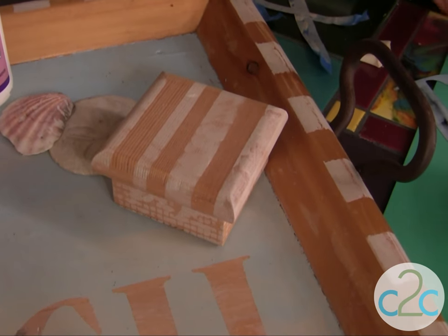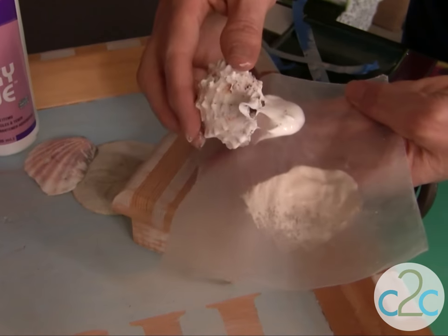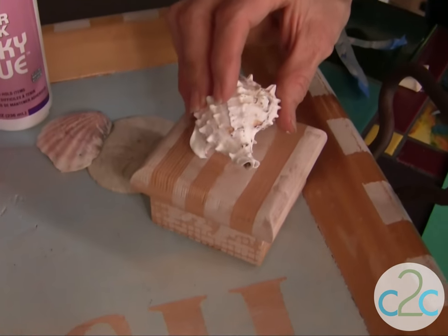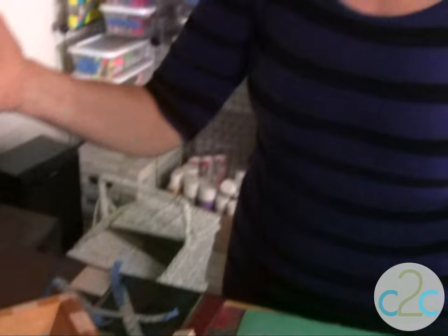The final step on my box is to take one of my seashells and dip it into my Aleene's Super Thick Tacky Glue and glue it right onto the top. I love it. So this is my beach celebration. I'm Tiffany Windsor and I think it's cool to craft.